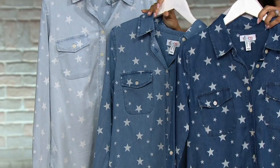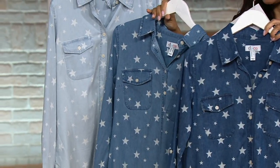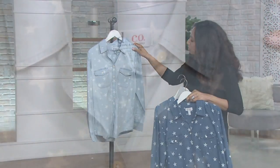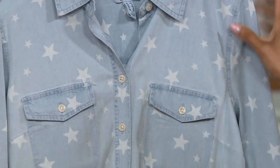On the dark indigo wash, you can really see those stars pop against that darker indigo. The medium wash, you see it really well. And then it's almost like this kind of faded — you're almost not quite sure, then you're like, okay, those are little stars. And the stars are in different sizes; it's kind of a random pattern.